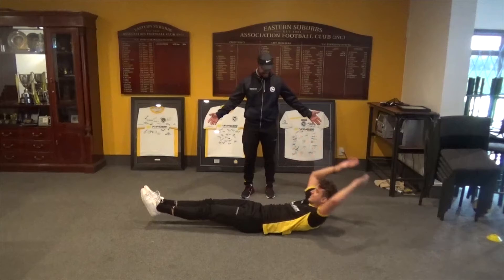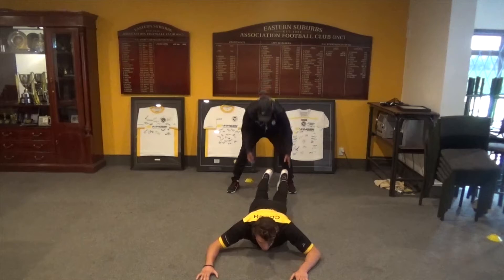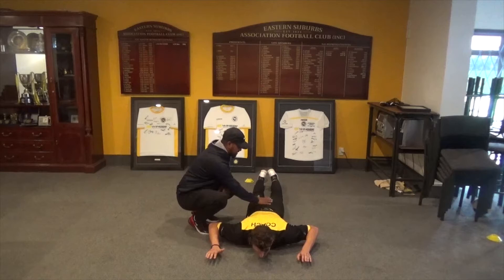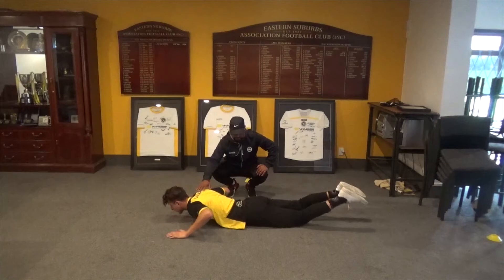Next movement we call the Superman. So Martin will demonstrate. Slide flat on the ground. I want you to square your elbows up at 90 degrees and very slowly raise your shoulders off the ground and raise your legs, keeping this nice and tight. Pause and go back down. Can you do those two reps sideways? Same thing — all very controlled. Up, down, up, down.